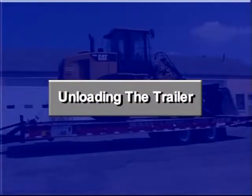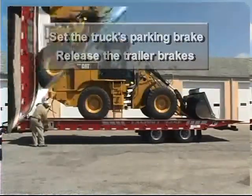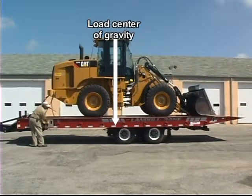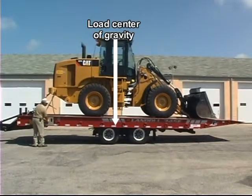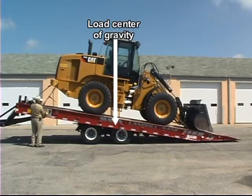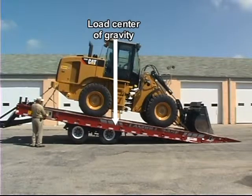To unload, park the truck and trailer on a solid level surface. Set the truck's parking brake and release the trailer brakes. Using the axle control lever, move the axles forward until they are just behind the load center of gravity. Then raise the trailer bed until the approach plate makes contact with the ground. Now alternate between moving the axles forward and lowering the trailer bed. Keep the approach plate in constant contact with the ground during this process.